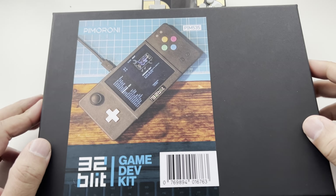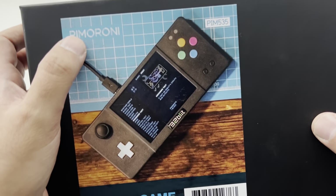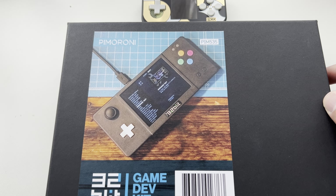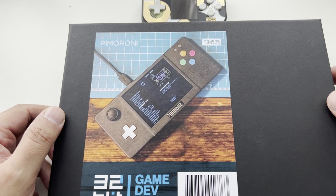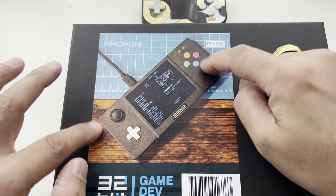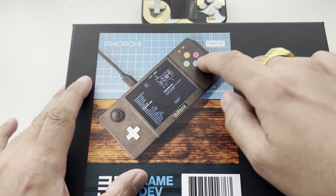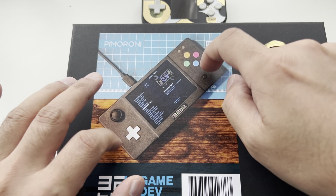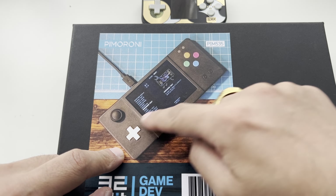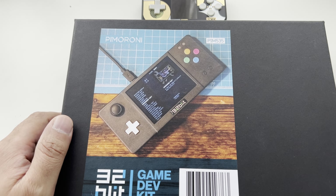Hi guys, welcome to RG Handhelds. Today we've got a pretty cool device from Pimoroni - the guys who make this open source handheld. I was really excited to get this; I bought it myself, ordered a couple of days ago and just got it yesterday. It's the 32Blit game dev kit. They initially went on Kickstarter with the initial release, and I just want to say a huge thanks to Pimoroni for getting this out to me so quickly.